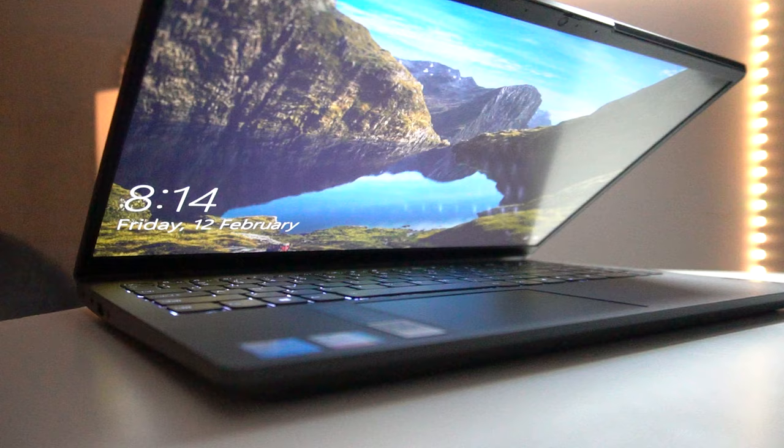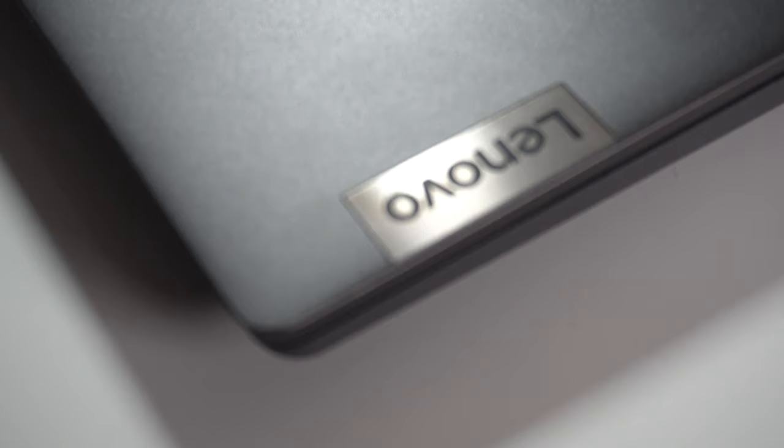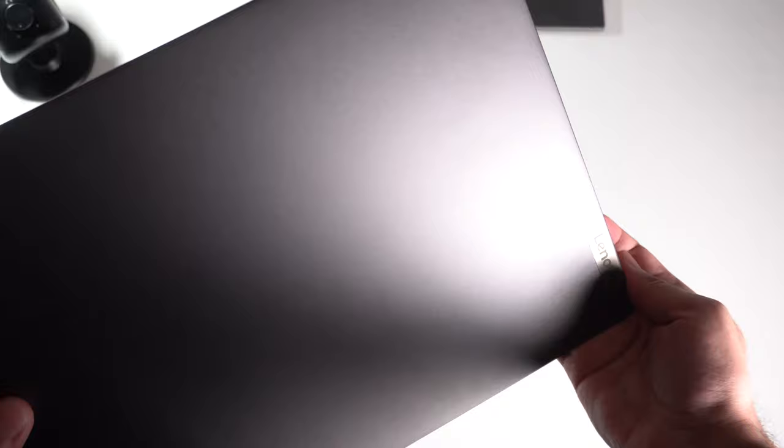Let's talk about the design of the IdeaPad 5. Honestly, this actually looks like a very professional and business-like laptop. I always admired that with Lenovo — they don't go excessive or too crazy. There's no unnecessary grooves or curves on this laptop. It's just a nice compact design. This laptop weighs approximately 3.7 pounds, which granted isn't ultra-light, but it's not super heavy either. Given the relative build quality of the laptop, that weight seems fairly justifiable. Starting with the top side of the laptop, you can see it's just a textureless, smooth, metallic finish. I really like that. You do have the Lenovo branding on the lower right side, but it's nothing too overwhelming — just a nice, subtle badge.